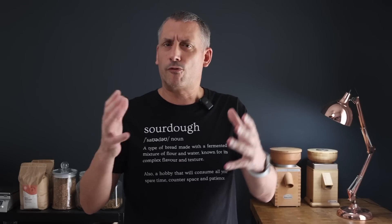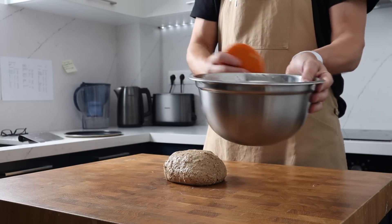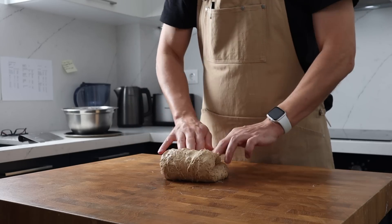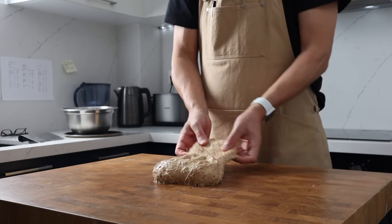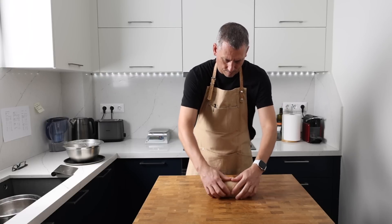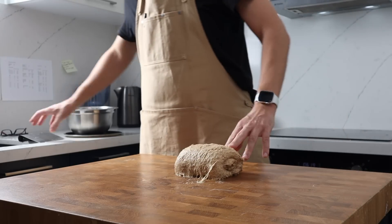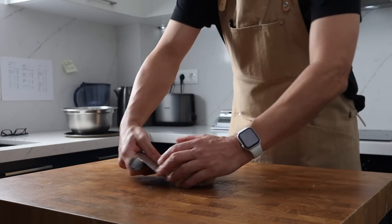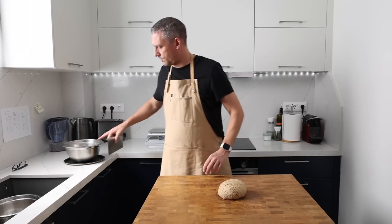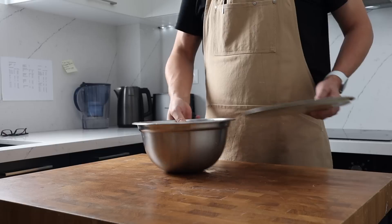The dough has been fermenting for about an hour and a half. At this point I'm going to give it a gentle stretch and then reshape the dough. It's not a strong dough, so there's absolutely no point in trying to laminate it and pull it all the way across the bench, but this does give me the opportunity to get to know the dough and understand how it's progressing with the fermentation. That's it — now I'm going to leave the dough alone to finish its bulk fermentation.